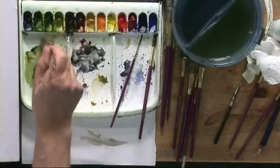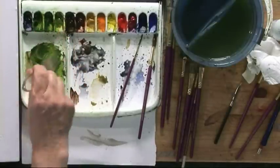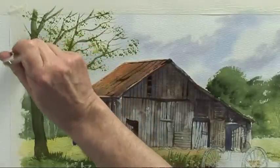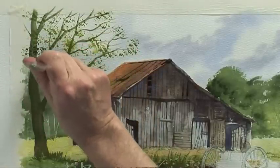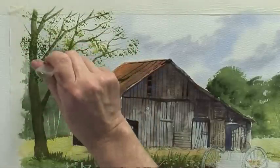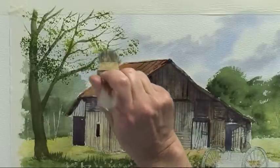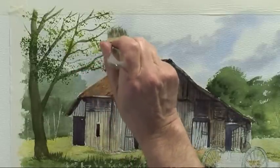Light colour first, then a darker mix — midnight green, country olive — then bring that down in front of the trees in the background, and just have it sneaking over the top of that barn.